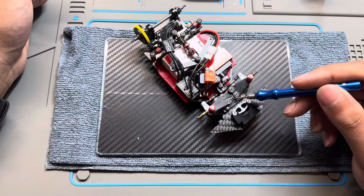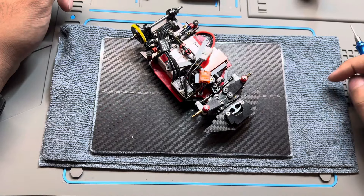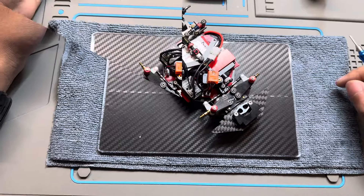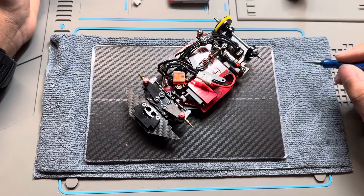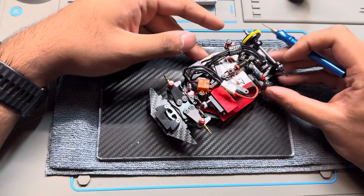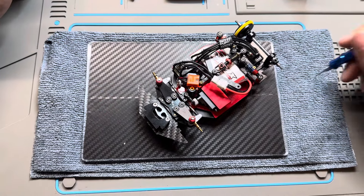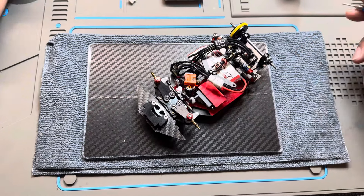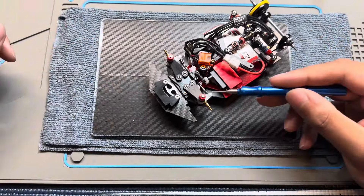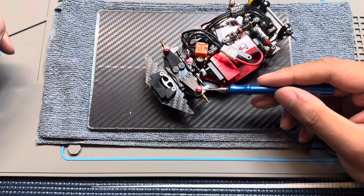I started with the 1-2 plate; this is the 1-3 camber caster plate, so three degrees of caster. It's a much smoother, more stable feel on the straights and sweeping corners. For most tracks you'll probably want the 1-3, but if it's a super technical track with really sharp aggressive turns you might want the 1-2 plate.